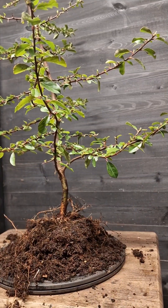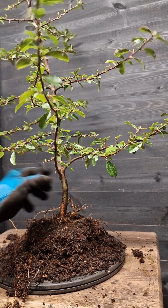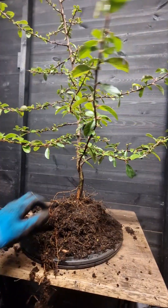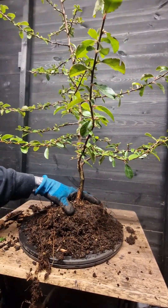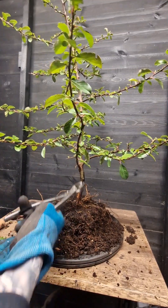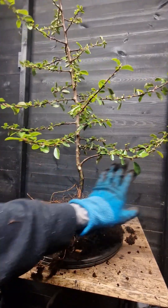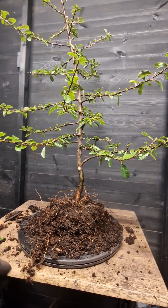With this one it may be an informal upright potentially. What we'll do is maybe remove this one here, so then we've got nice access to that front. Bring some of these down, reduce the height of the tree. I'm going to go with this as being the front of the tree. We've got some nice radial roots here which we can sort of manipulate down and wire down, which will be nice. What I'm going to do is remove this one just because it's coming straight towards me - it's not really in a good position.